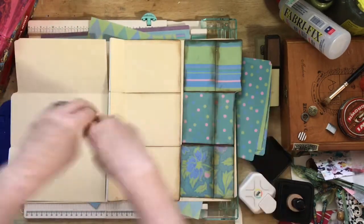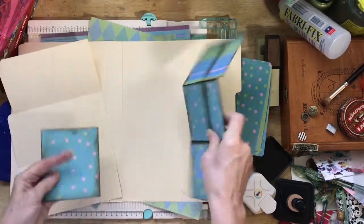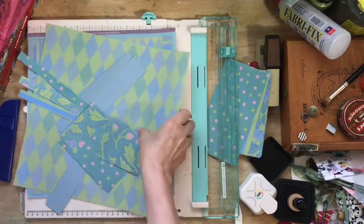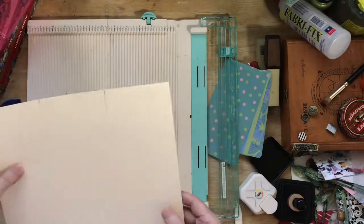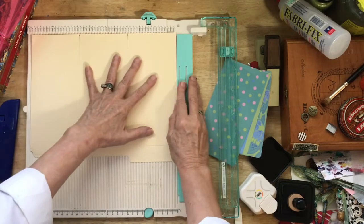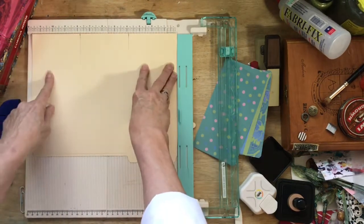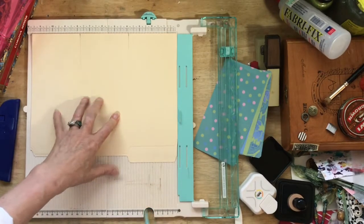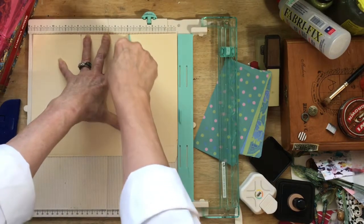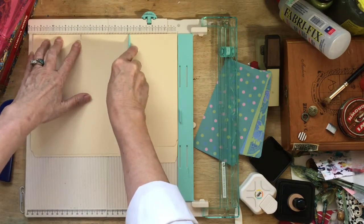The first thing we're going to do is score everything, and then we are going to cut them. It's better to score from this direction. We want to score dividing this evenly — each one of these sections is three and seven eighths. If you're going to err, have the middle one be a little bit bigger.